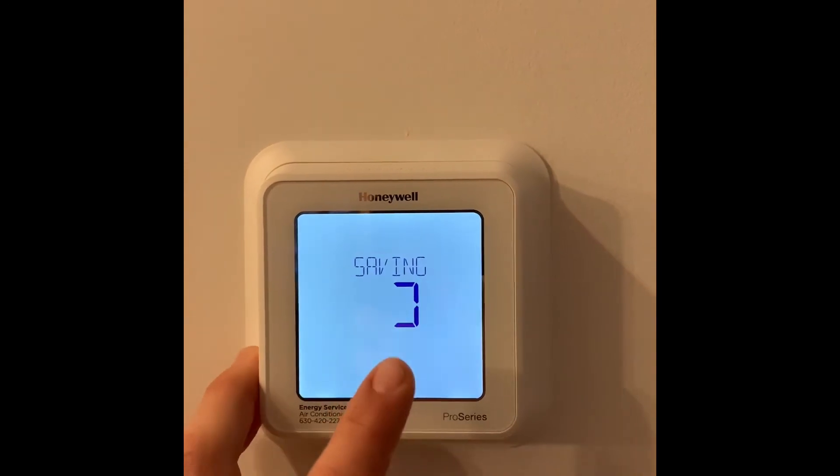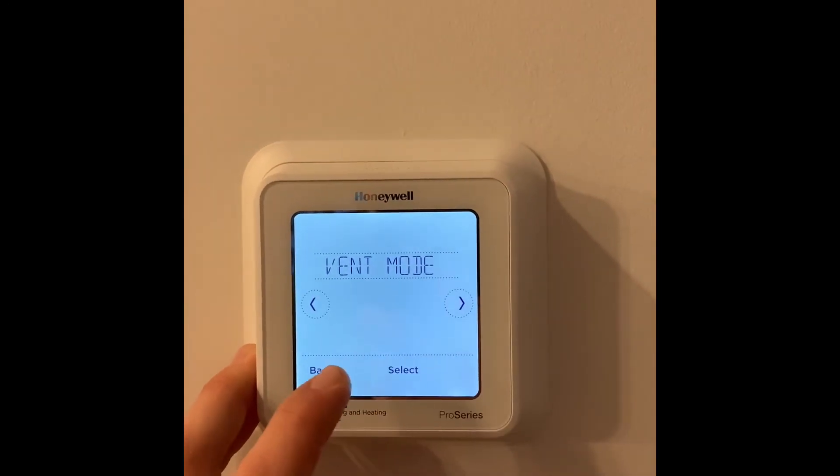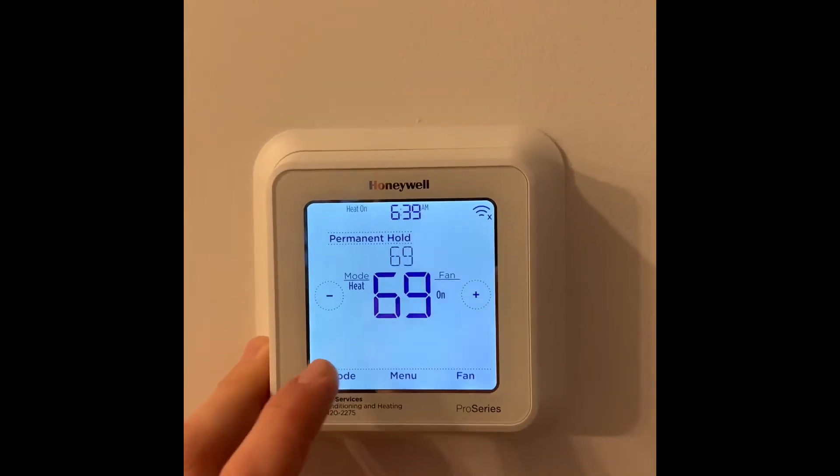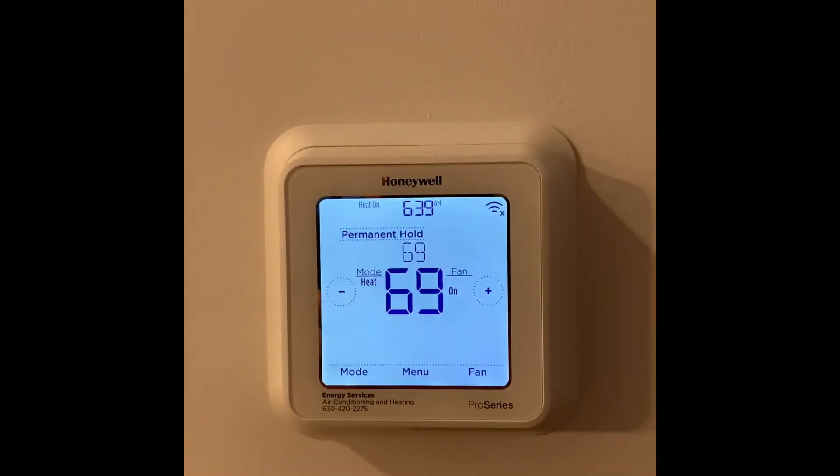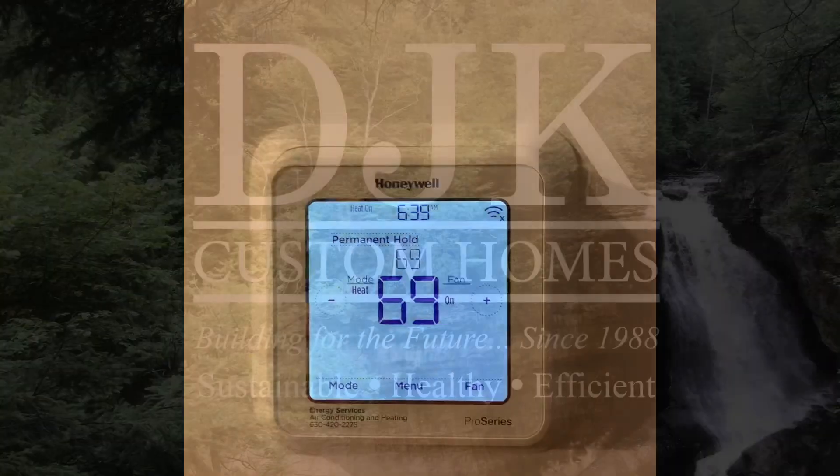Click done, which will save it. You'll see we saved it to the auto mode, back, and you'll enter your main interface screen. But that is how to control the settings for the ERV ventilation on the Honeywell T6 Pro Thermostat.